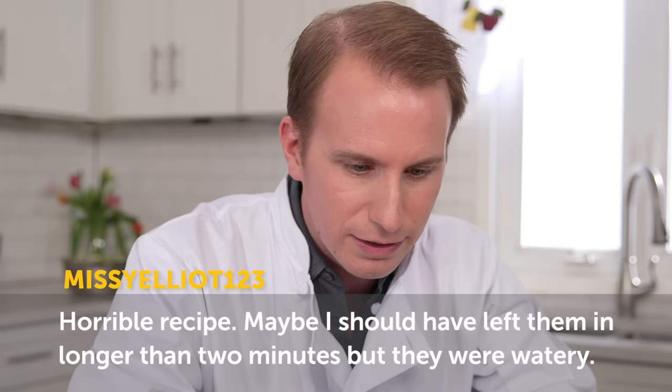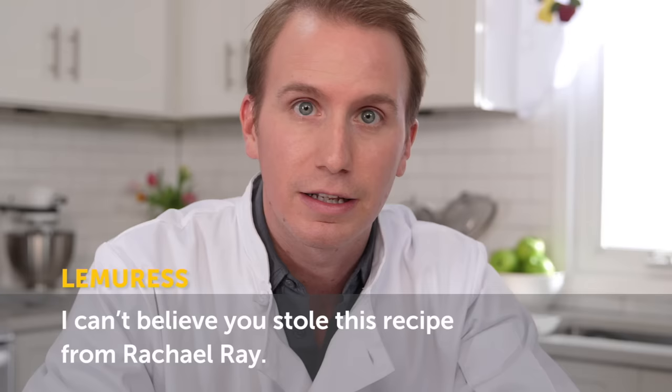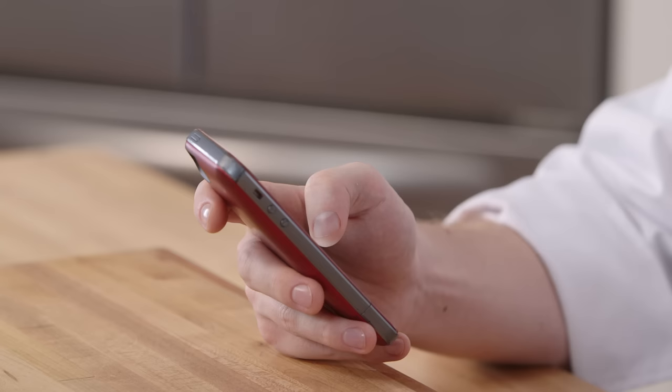I can't believe you stole this recipe from Rachel Ray. Lemuris, listen, this recipe has been around for ages and ages. It's been passed down from my grandfather to my dad to me. Rachel Ray wasn't even alive. Hey, here's an idea — post your comment on this video and let me know what you think of lettuce salads in a positive way.